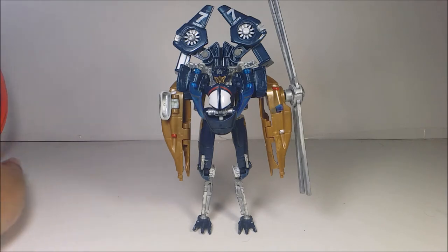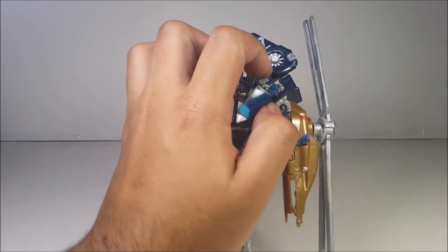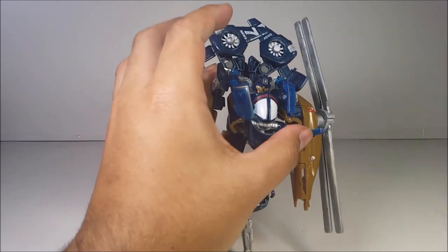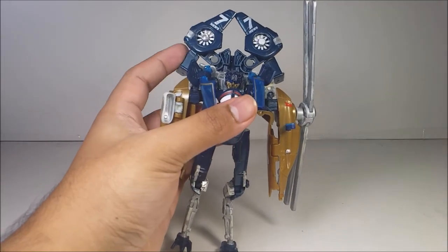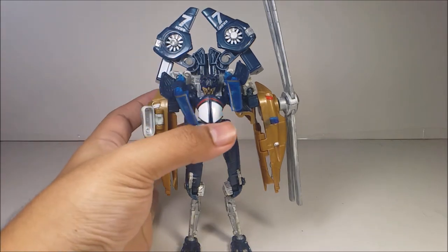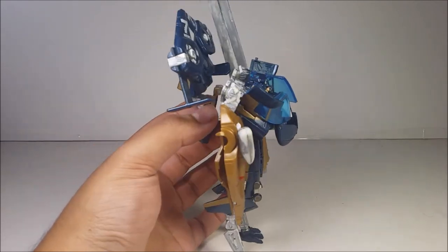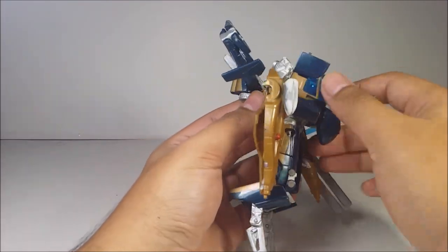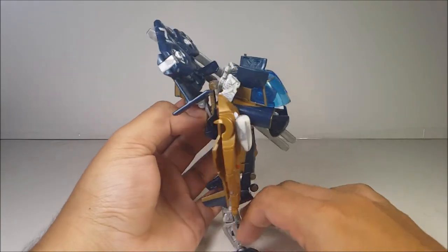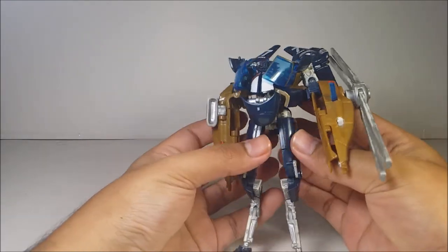Now you have Blazemaster in his robot mode. The transformation was a pain — it's a lot of work. Make sure the cockpit of the helicopter can get out of the way. That's one of the bigger issues with this figure: the helicopter kibble can get in the way of everything — the articulation, the posing, and everything. But here's what he looks like — the detailing and sculpting of this figure is pretty cool. The robot mode looks perfect, but the only major problem is the helicopter kibble getting in the way.